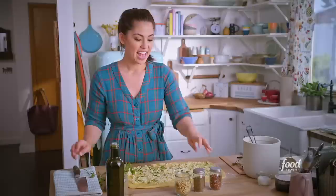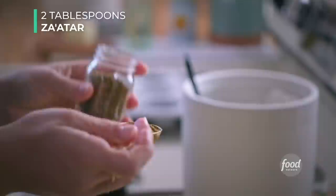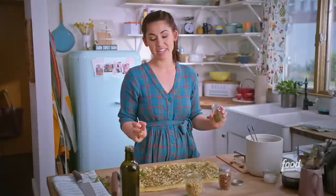Now sprinkle on your za'atar. You can find za'atar at most grocery stores, online, or specialty grocery stores. It's a Middle Eastern spice blend of dried wild thyme, sumac which has notes of lemon, sesame seeds, and salt — I just love it, especially with white cheddar. It's earthy and packed with flavor. If you've never tried za'atar before, go pick some up; it's not only great on breads, it's great on meats, fish, and in salads. It's a great all-purpose spice blend.